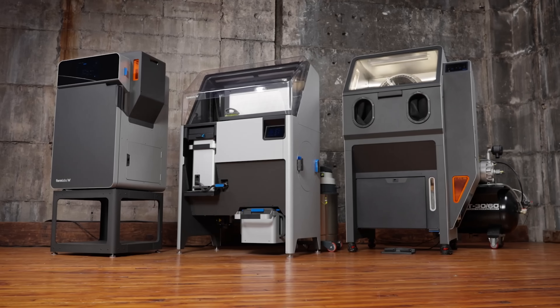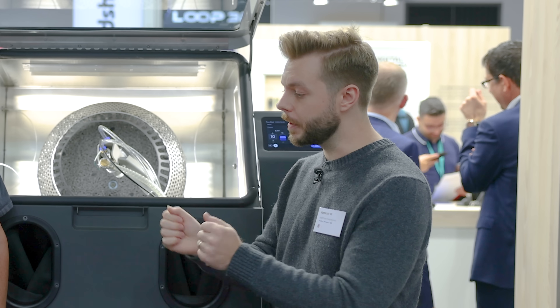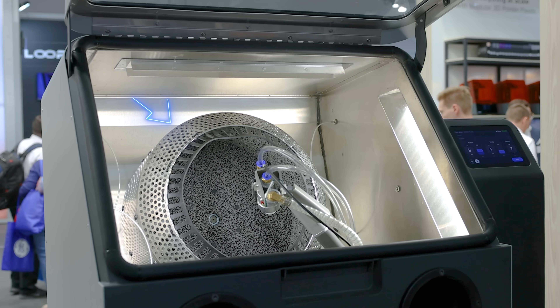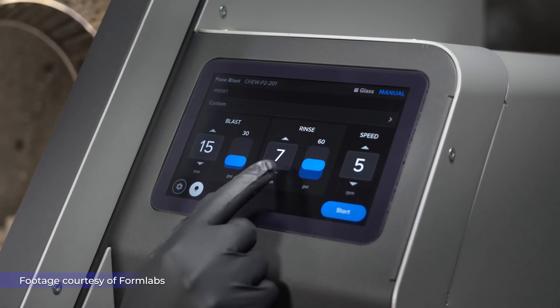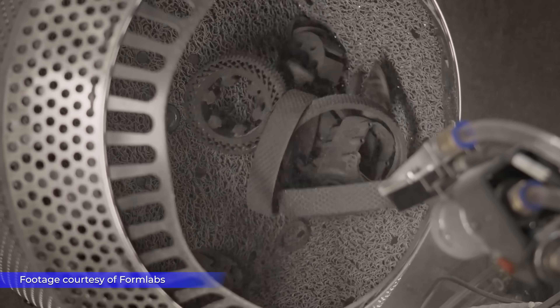So this is the Fuse Blast. This completes the Fuse ecosystem. After you get your parts printed, you just knock them for about five minutes or so on sift. Then you take them over here, put them into the tumbler basket, click a button on the UI to start it, and in 10 minutes when you come back, your parts are clean to the touch.